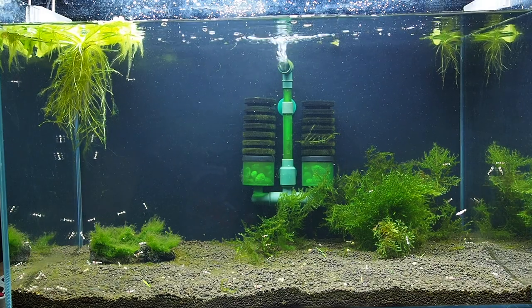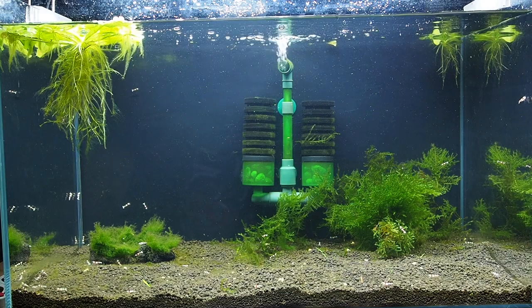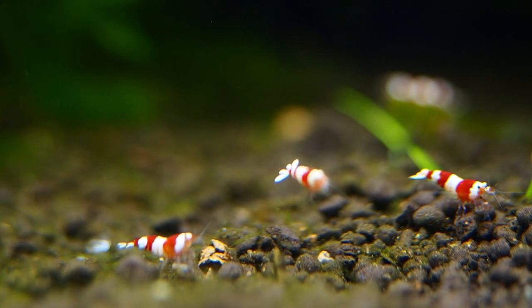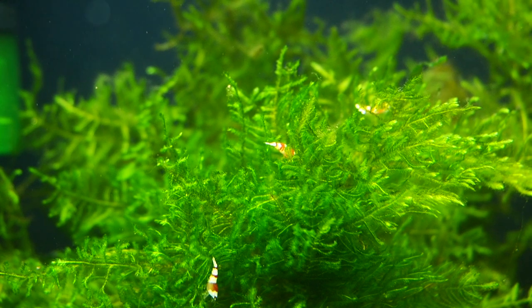You should supplement the shrimp's diet with shrimp pellets. In terms of water changes, small changes of between 10 to 20% a week or every fortnight is sufficient. The more shrimp you have, the more waste will be produced and therefore the more water changes are needed.